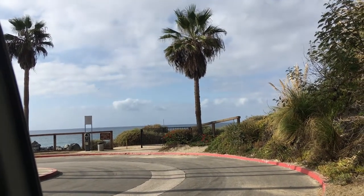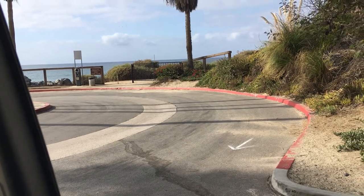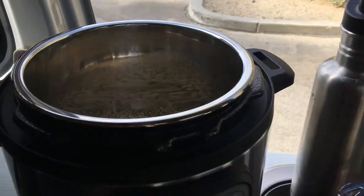Today we are going to cook a cup of brown rice in a three-quart Instant Pot here in the parking lot in San Clemente with the lovely ocean view. Here's the rice in the Instant Pot. Here's the setup.